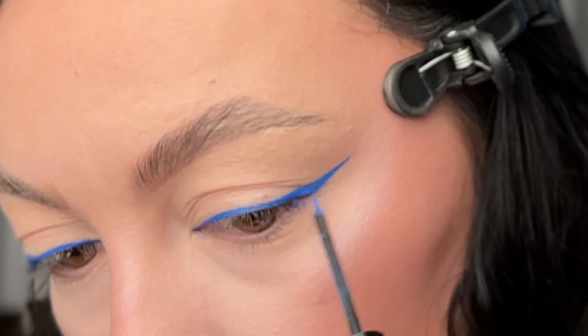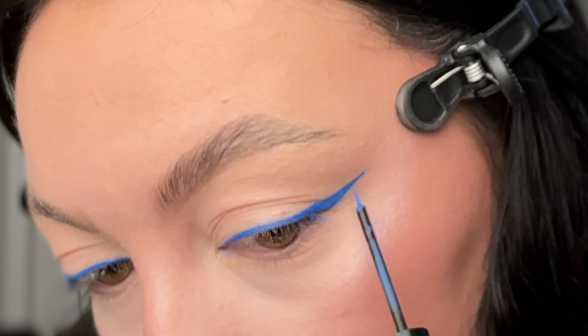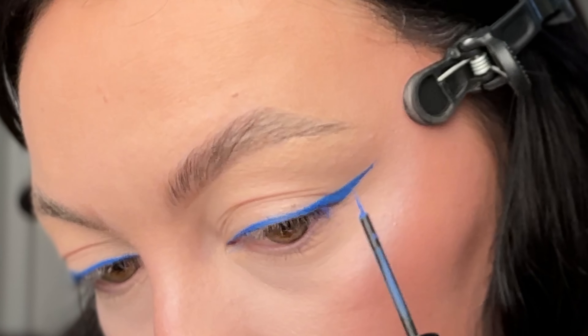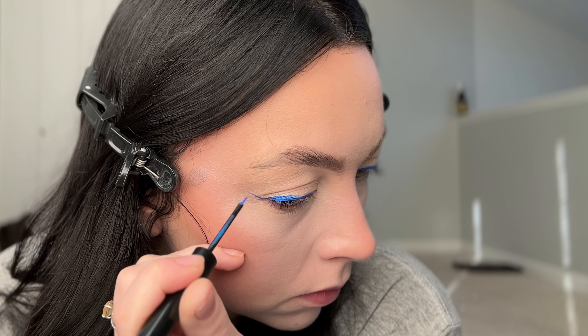You can either keep it nice and thin like this, or you can keep building it to a thicker liner. Once you have that down, just make sure to go back, be precise, and make sure there are no missing holes — but look how nice and clean that is, it looks great.